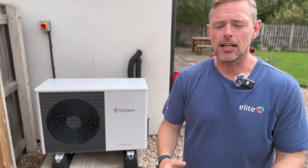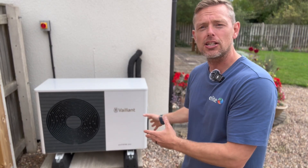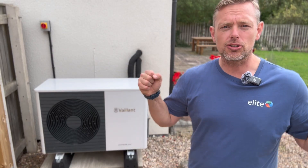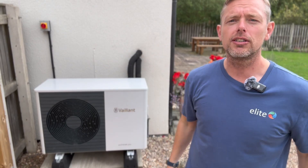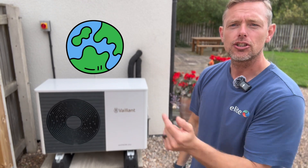We have put this Arotherm Plus in its place, taking out what's needed inside but we've kept the thermal store and adapted it — which is really interesting, how we can adapt to existing stuff — putting new efficient green energy technology on, making the customer's running costs really good and carbon footprint fantastic. So let's go inside and show you how we set it up.